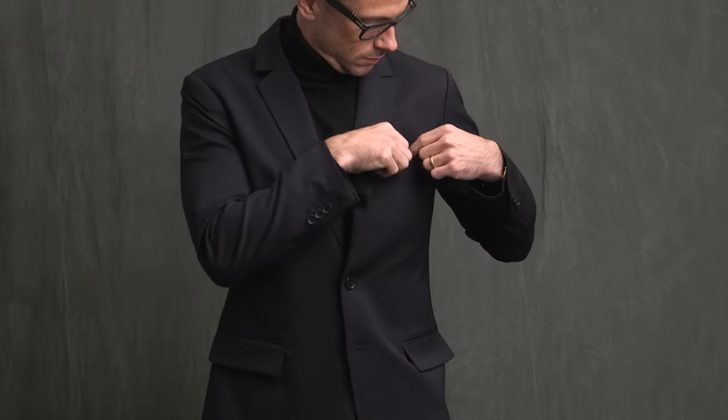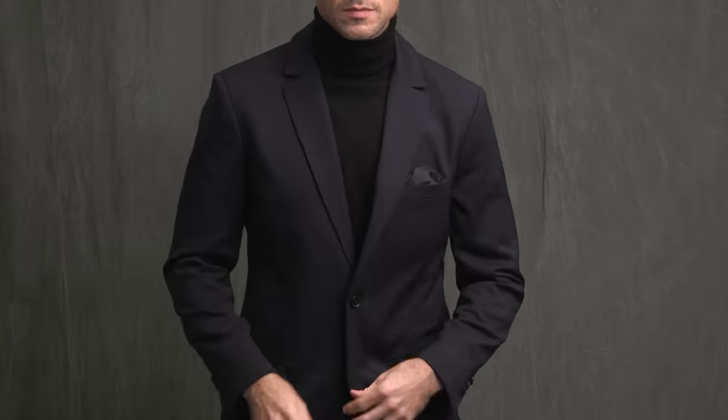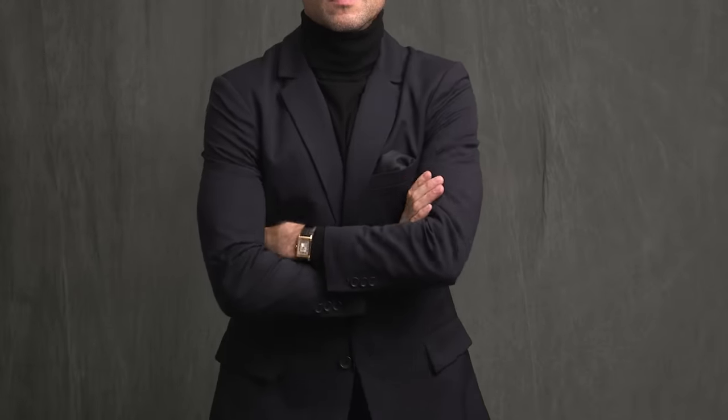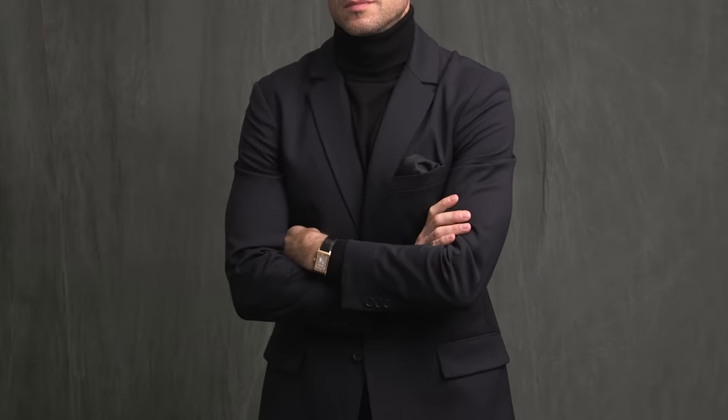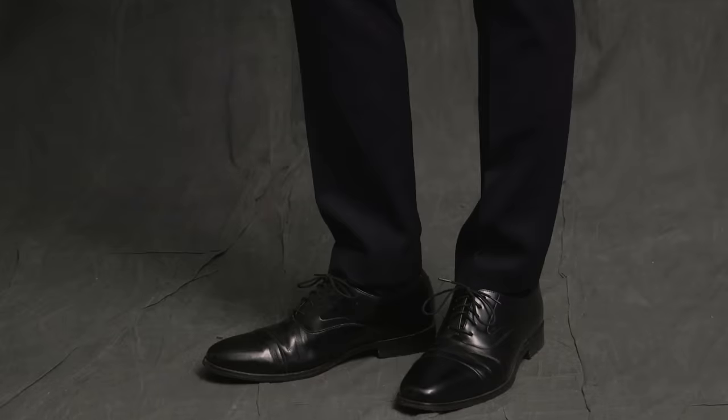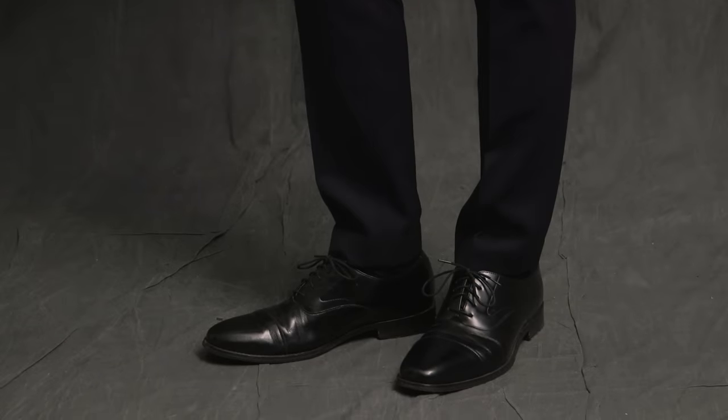Typically I'd use a white pocket square here just for a little contrast, but keeping with that minimalist aesthetic, I decided to go with a black pocket square just so everything was more cohesive. For an evening look like this, I love wearing glasses — again, they lend some more sophistication to the look — and then finished off, of course, with some black oxfords.